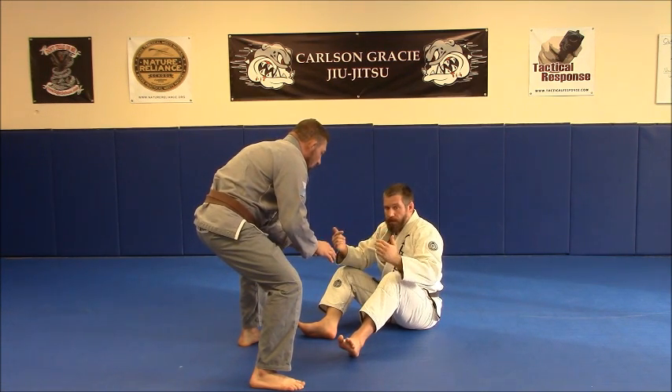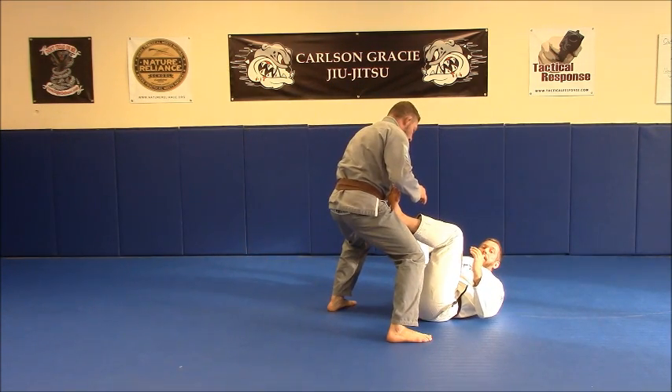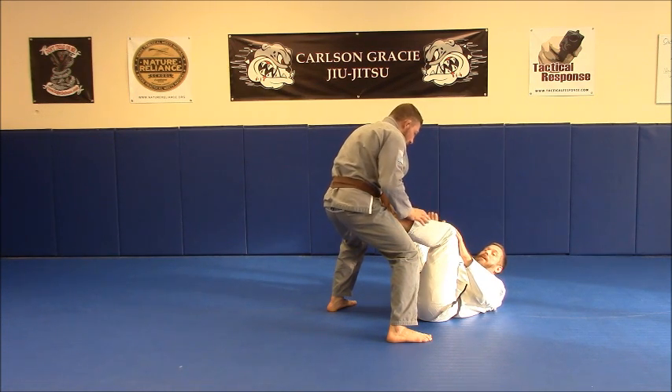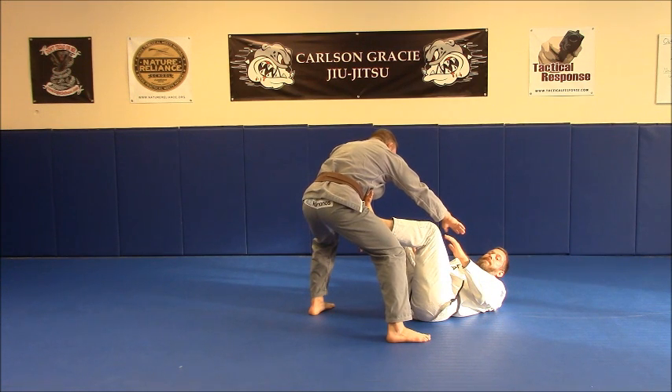So from here, if he comes forward, I can do our knee tuck rock to block the hips. I'm keeping the distance here, so if he were to try to touch my forehead, I could use my feet to keep him at distance.